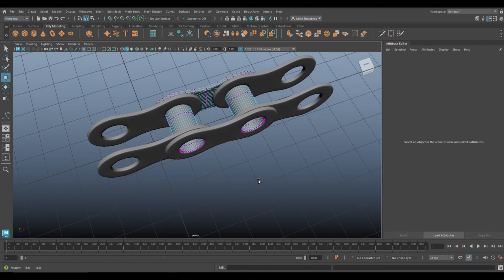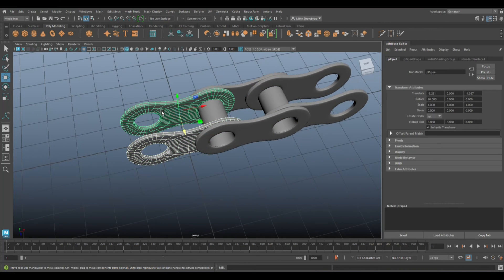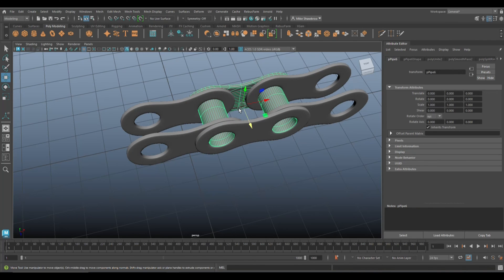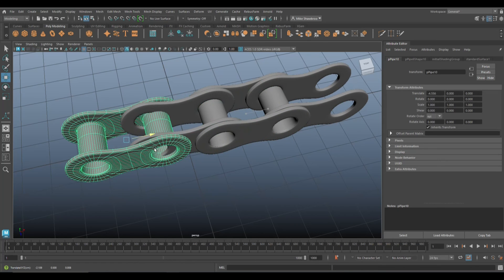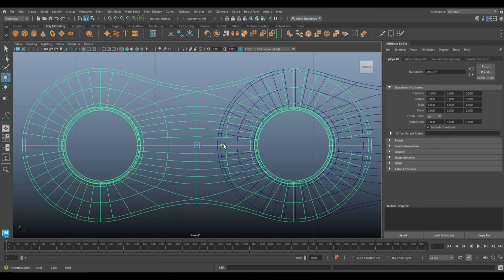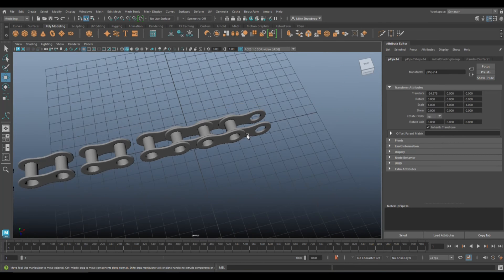We need to copy this section — go to Mesh > Combine to make it all one object. Now hit Ctrl+D to duplicate, hit W to move it to where we want it. Get it aligned properly — that looks pretty good.